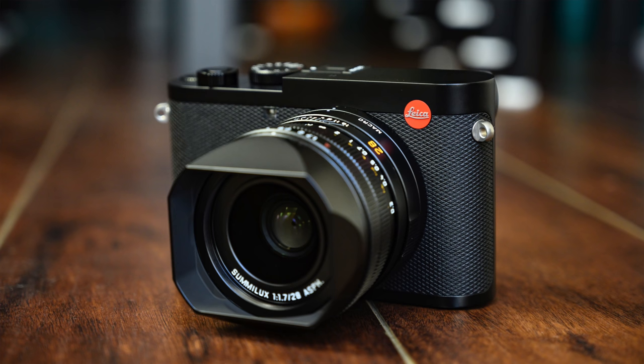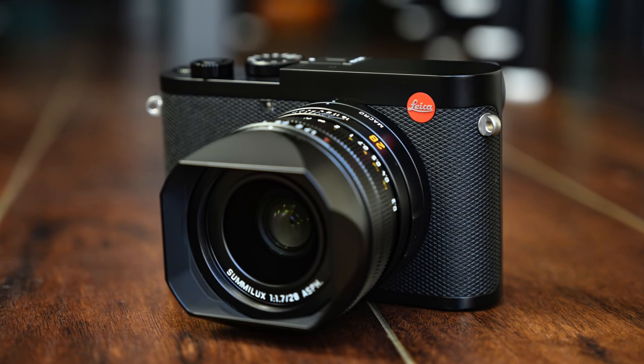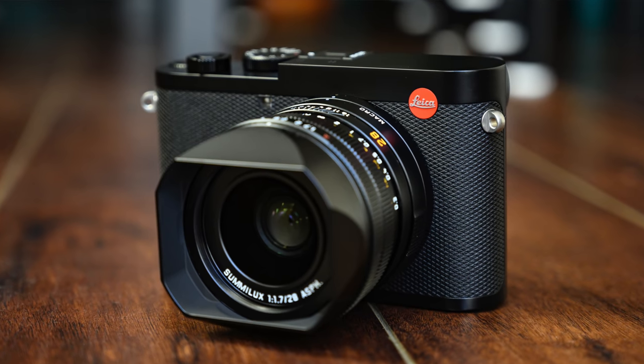Let's start with the basics. Like the Q before it, the Q2 is a full-frame fixed focal length camera intended to be something that you can pick up for your everyday adventures. It has a few tricks up its sleeve but it is intentionally simple so that you can stay in the moment while still capturing high quality images. It really excels as a set it and forget it camera.